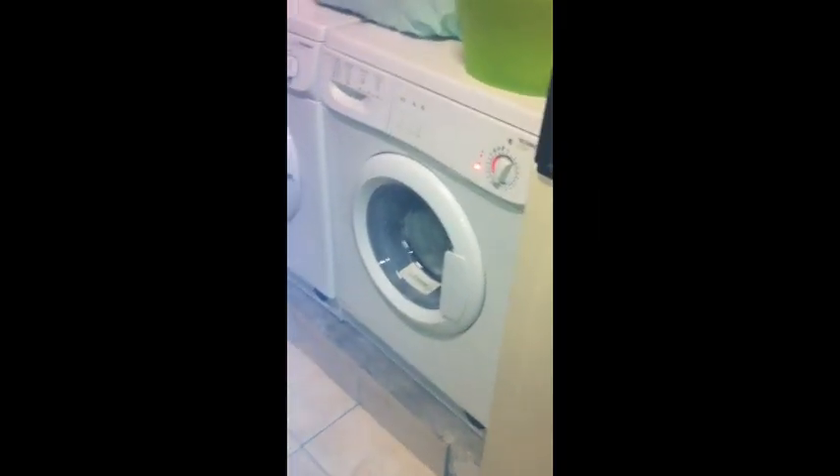Now we're going to pull it out after two hours in the washing machine. And there we go — we're going to see now. There we go, as you can see.